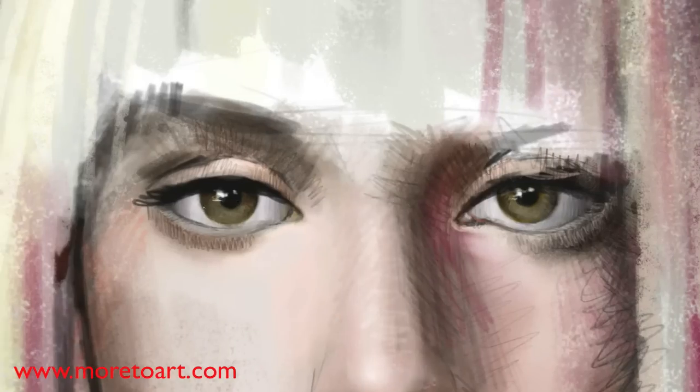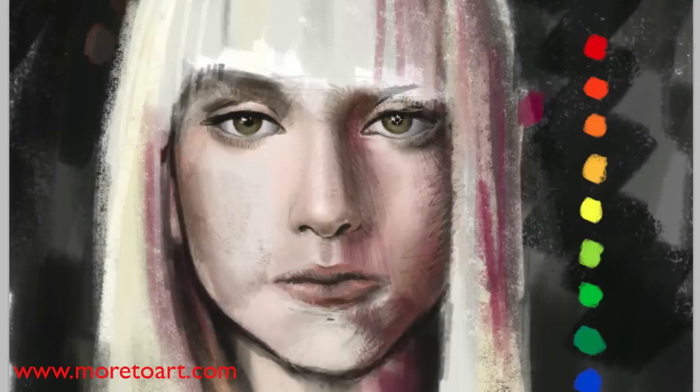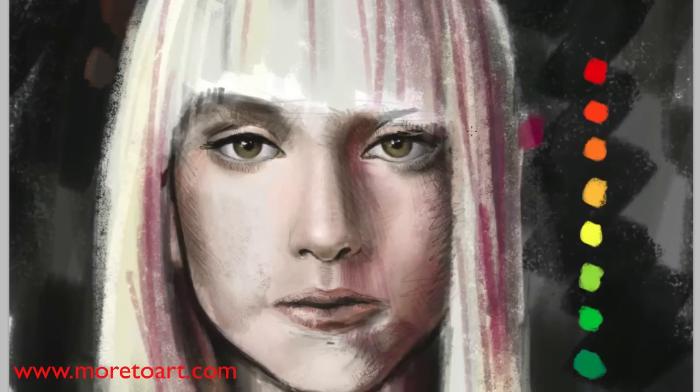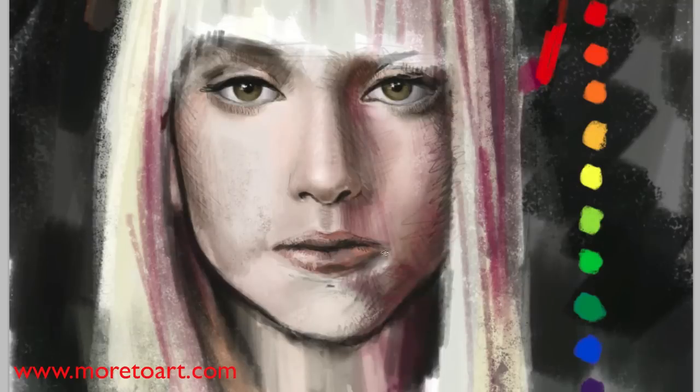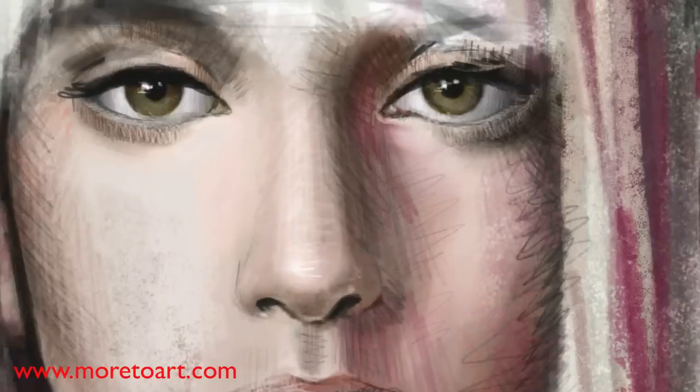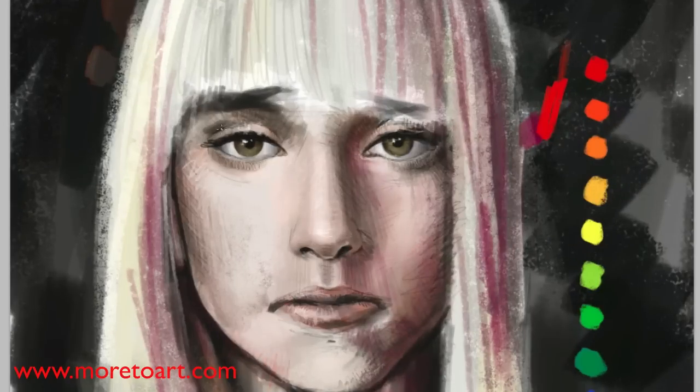Now I'm just sort of contouring every bit that I see to give it its form. If you want to see another version of this, I did an earlier painting - a self-portrait speed painting - where I pretty much did the same thing. So this one's just going to be a little bit more detailed.